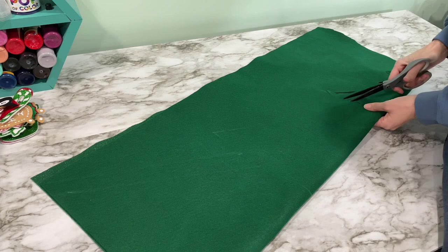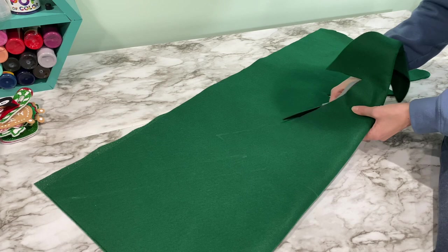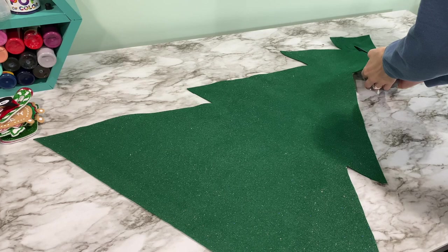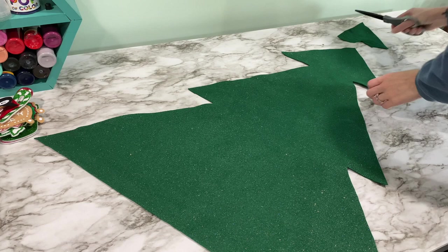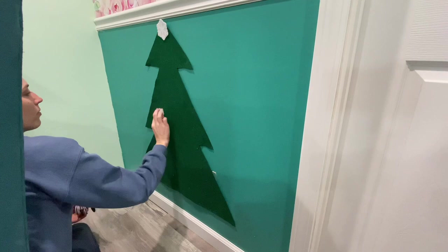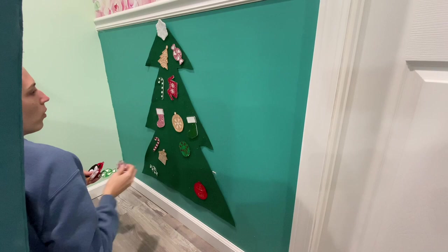It'll be a lot easier and hopefully not as lopsided, but mine's not perfect — you just trim it out. You can add as many layers and make it as big as you want; mine was three feet. I didn't like the top portion, so I cut off the top of the Christmas tree. The nice thing is you can always take more away.